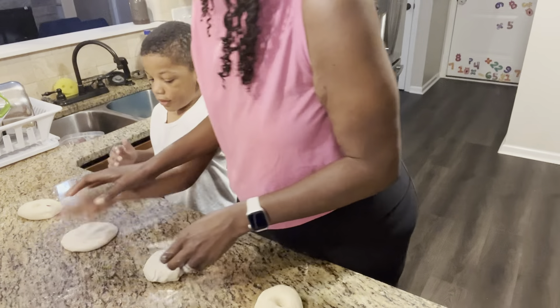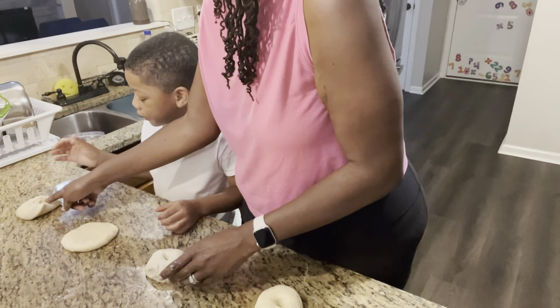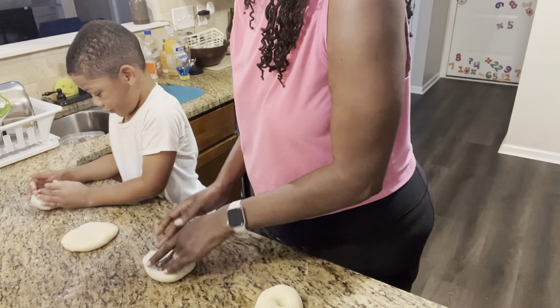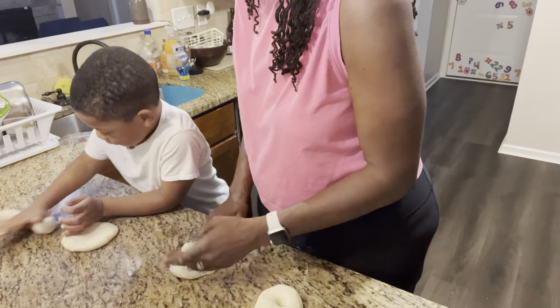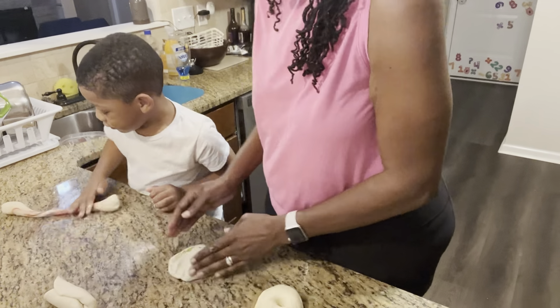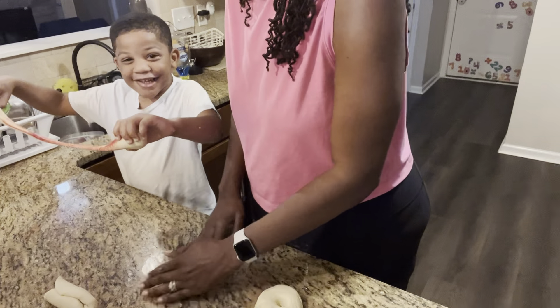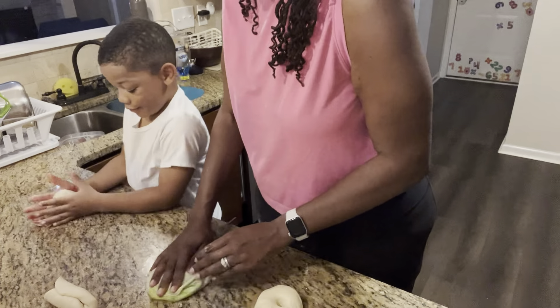So now we gotta knead it. You're gonna mix it together. We're doing the red one. You see how mama's mixing it? Look at what I'm doing. Mix it, mix it, mix it. And then you're gonna see your color coming. Keep mixing it until your whole ball turns red. Mine's turning green because I picked green.